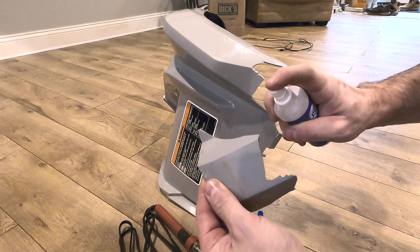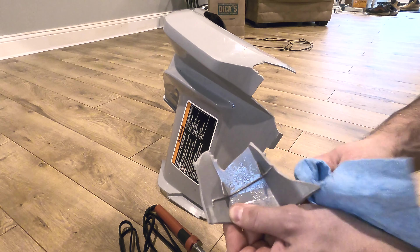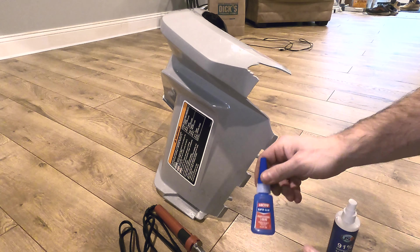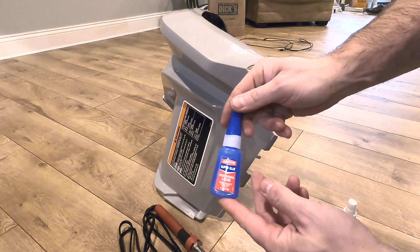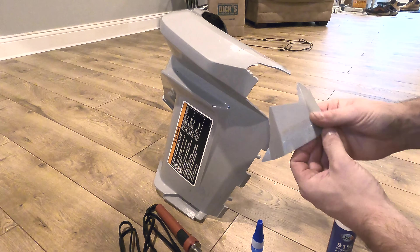Clean off any kind of debris or residue — that way the bond will be stronger. I'm going to be using this professional-grade lactate glue, which is a little better quality than your standard crazy glue. What you want to do is grab your piece and just fit it, make sure it fits nicely — and this happens to fit quite all right.